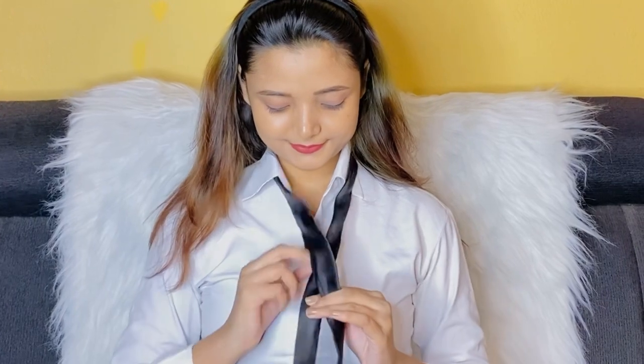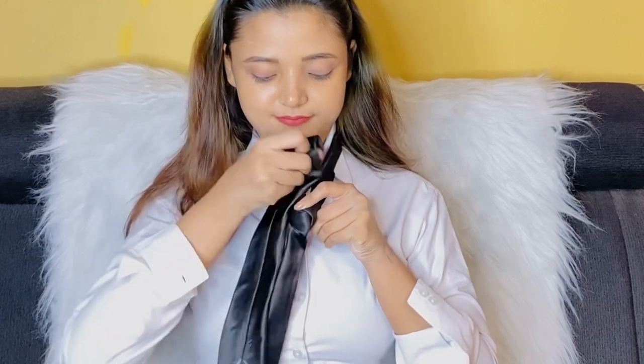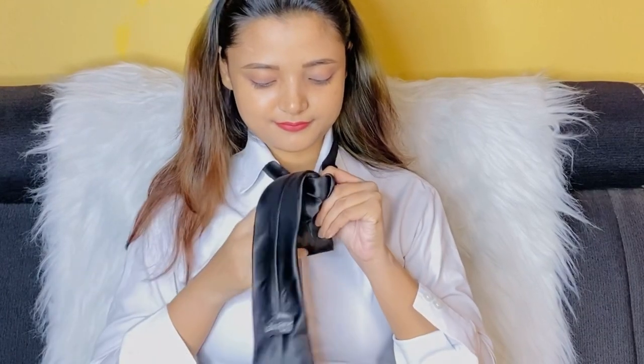In the double knot, or double Windsor knot, place the necktie around your neck. Ensure that the wide end of the tie is 6 to 7 inches below the narrow end and cross it over the narrow end. After that, slip the tie through the gap between the neck and the tie knot. Keep pulling the tie all the way around until it is back behind the narrow end of the tie.